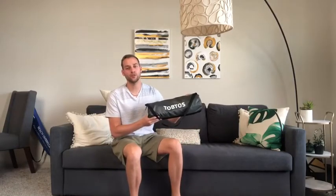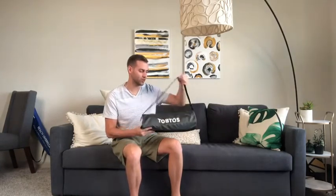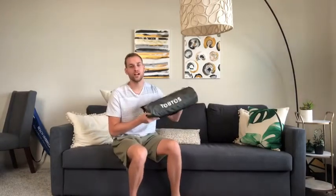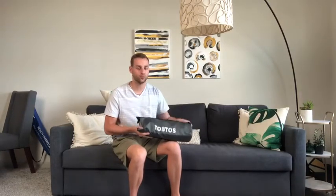Hey guys, today I'm going to be showing you the Tope Toast High Back Camping Chair. This thing is super cool, it's got a great carrying case right off the bat. It's super lightweight, only 3.5 pounds. It's great for those long hikes where you don't want to be carrying a lot of weight — it can go right in your backpack and it's super convenient.